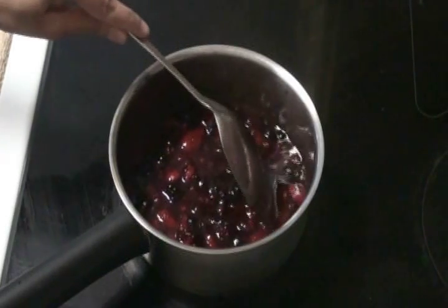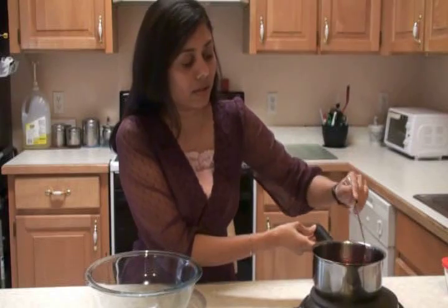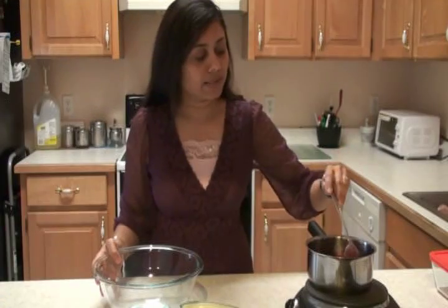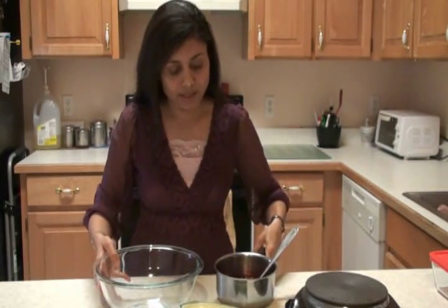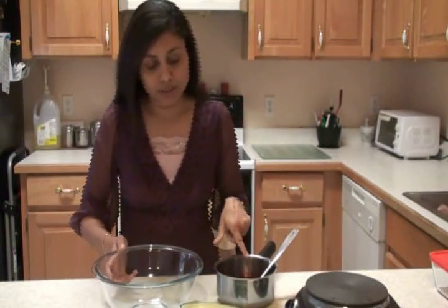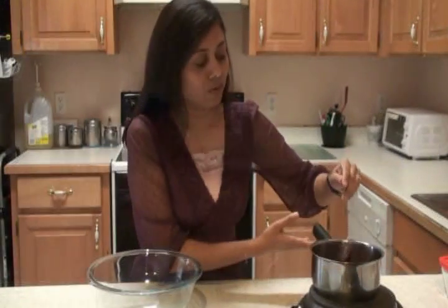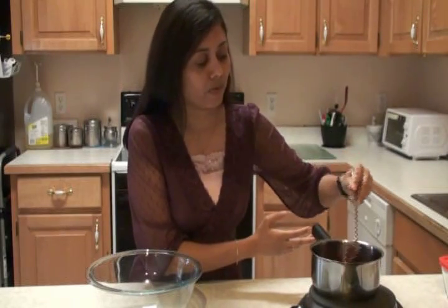I'm going to let this cool completely. Now I have the sauce ready here and you have to let this sauce completely cool. So I'll come back in a bit. I'm back — my sauce has completely cooled down. Now what I'm going to do is take out the liquid from this sauce, and I'll tell you the reason for that. The sauce looks so great — look at the color, very mouth-watering.